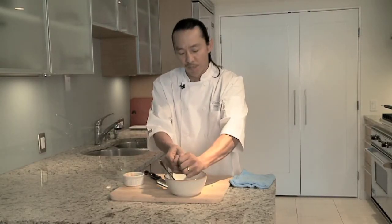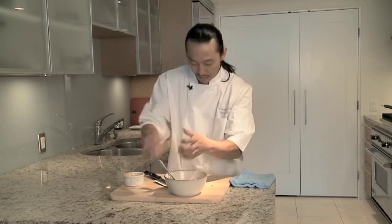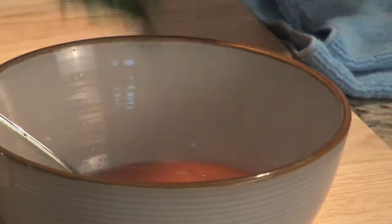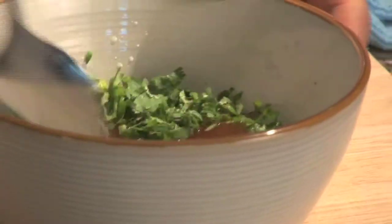Sweet Thai chili is not very hot. Then add the cilantro — it puts a nice pungentness to it. Mix it all up. And like I said, if you want to add anything else — peanuts, Hawaiian chili peppers, shoyu — go for it. It's all up to you.